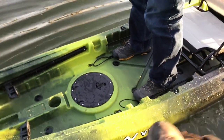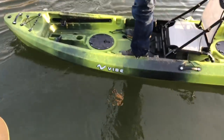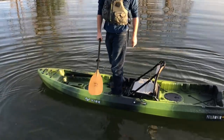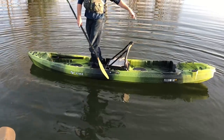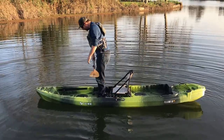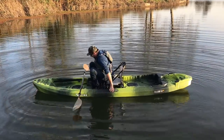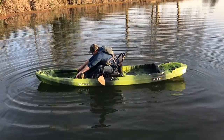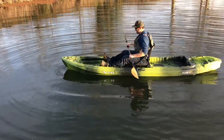I'm going to go check it out solo. It's February, guys. Even though it's warm out in California, the water is cold. But I have absolutely no fear about standing up in this thing. Look at all that open deck space in front of me — all the room for a crate, a cooler, or a pack behind me. What a sweet little yak. And these foot pedals should, in theory, slide back far enough that even in the center position — yeah, maybe I can move them down about four notches.